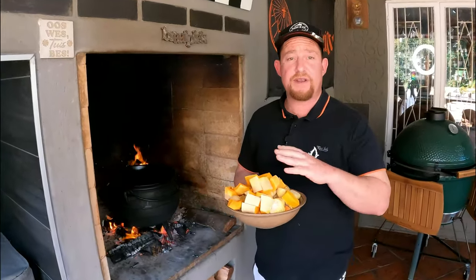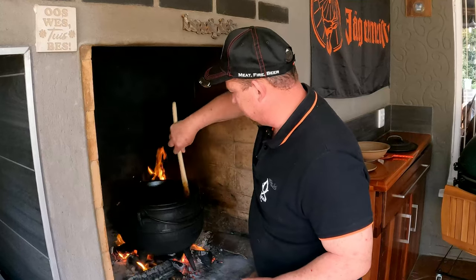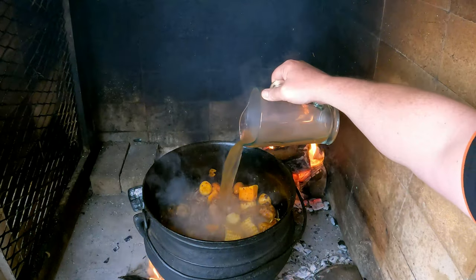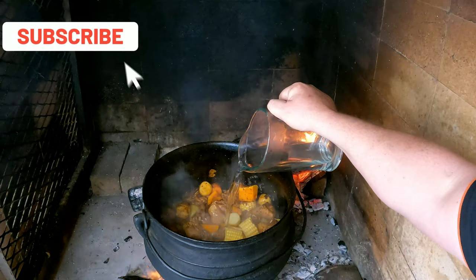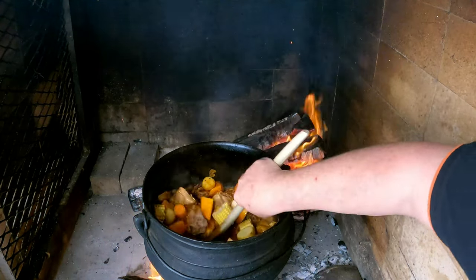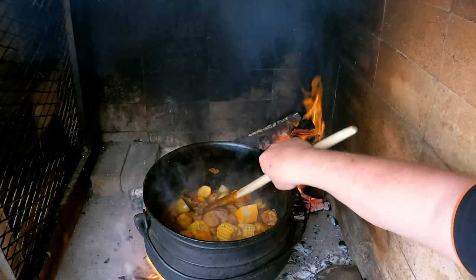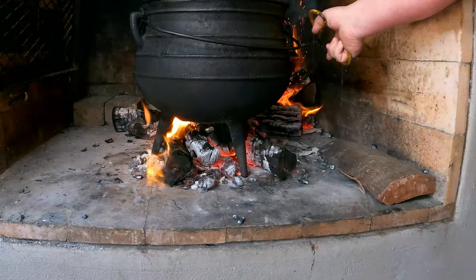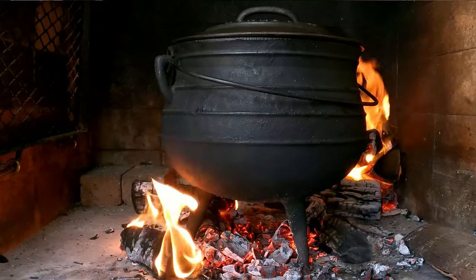The meat is nicely browned — time for the vegetables. Add everything except the mushrooms straight into the pot and mix it up. Then we add about 650 ml of beef broth and 500 ml of water. If you're using a smaller potjie, just make sure all the vegetables are almost covered, about two centimeters below the top of the vegetables — that's your liquid level. Give it one last stir, put the lid on, and reduce the heat to a simmer.